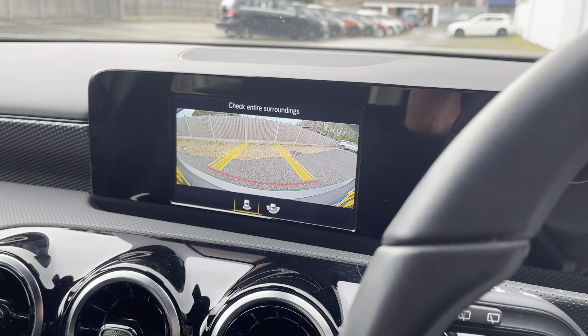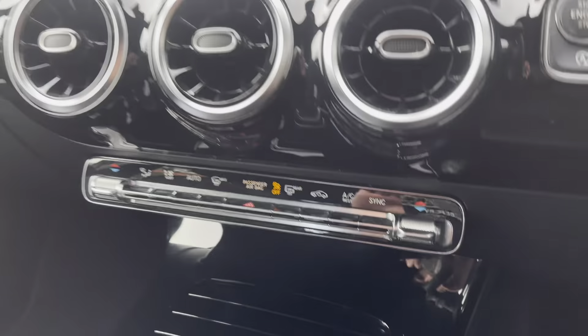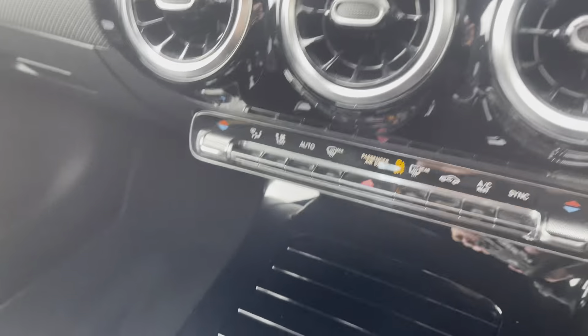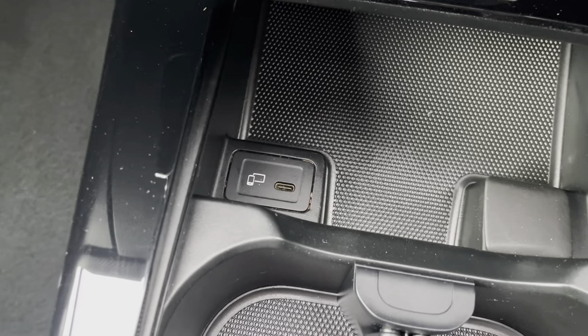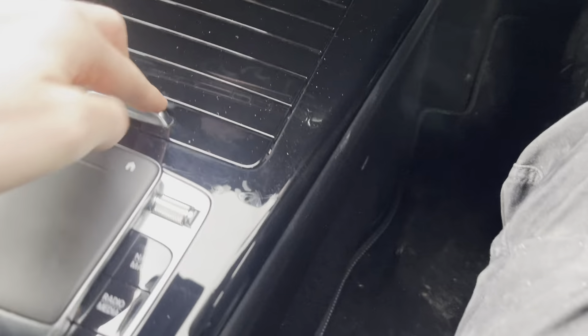We also have a rear camera and parking sensors. Going down, you have dual zone climate control. Opening this up, you have your cup holder and a place to store your phone with a USB-C connection here. You also have lovely storage space with a USB connection here to connect anything in there.